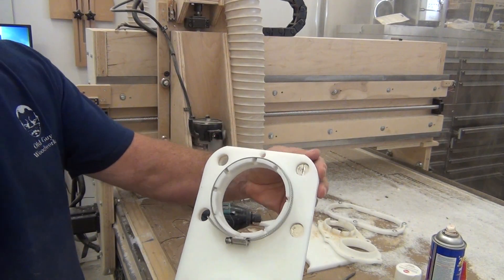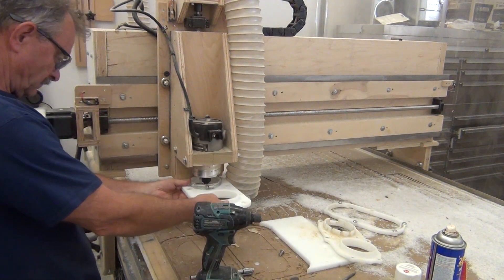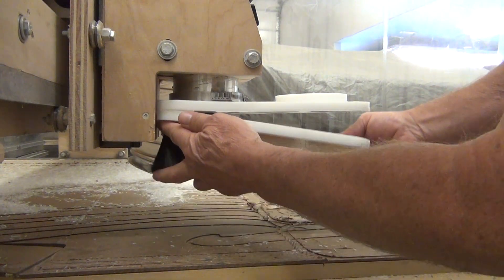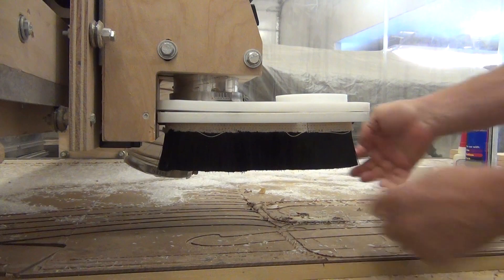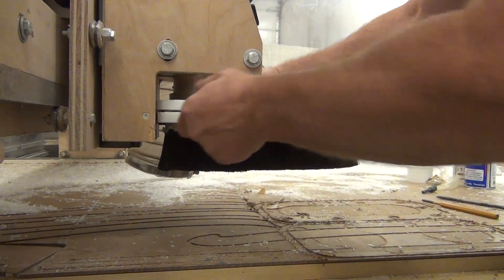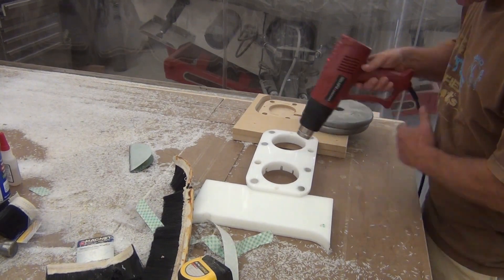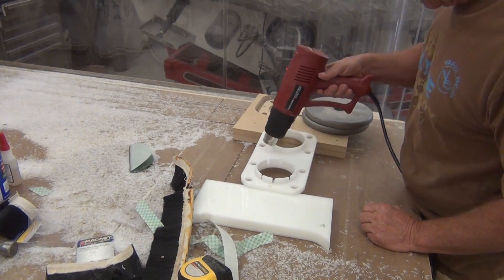I had to trim a little bit off the top edge of the frame, but that worked out well because it made for a good secure connection up against the axis bracket. There was a little bow to the frame that kept it from fitting completely flat, so I just heated it up, put some weight on it, and that fixed the problem — you get a really good connection once it sat overnight.